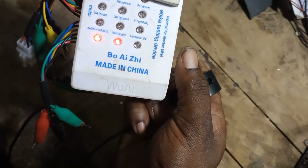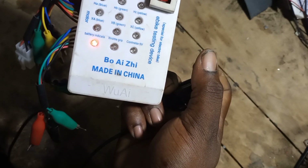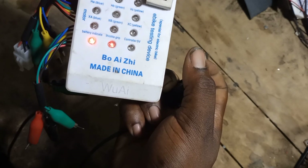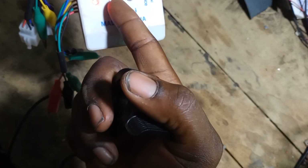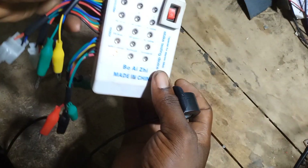So that's how the throttle works. When you turn it very slowly, you realize the light comes on very dim. When your throttle is damaged, as soon as you connect it the light behaves differently. So this is how you use this e-bike tester to test the controller and the throttle.